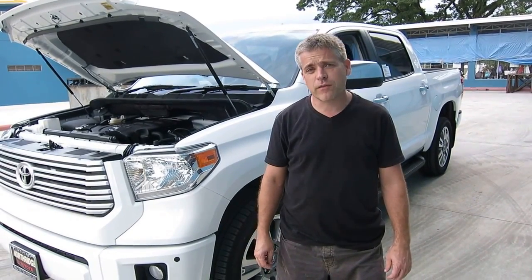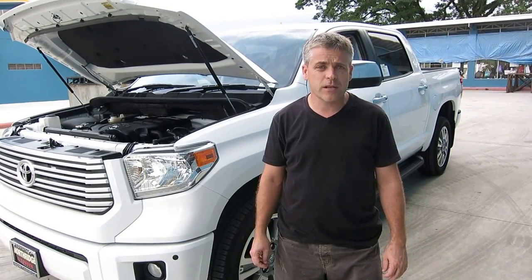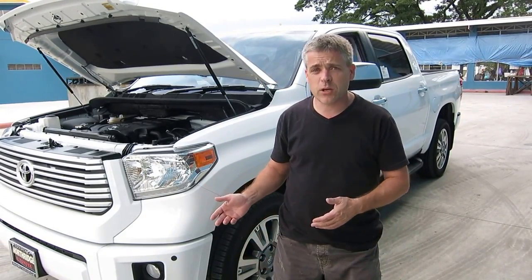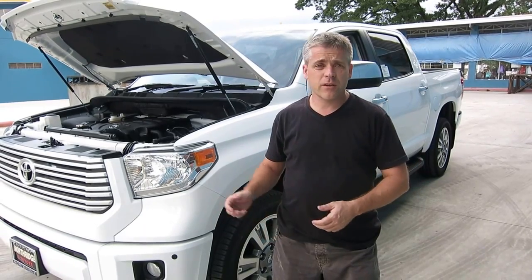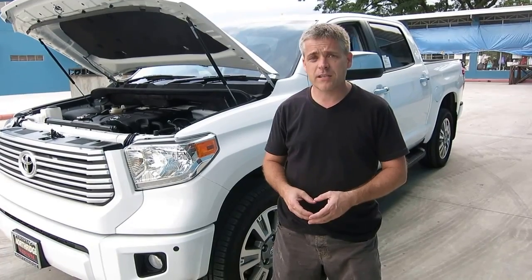Hi, I'm Heath from Shogun International in the Philippines. I'm here to show you some of the features of our new 2014 Toyota Tundra. This vehicle has been converted from left-hand drive to right-hand drive, and I'm going to explain some of the technical things that we've done on this vehicle with regards to the conversion.